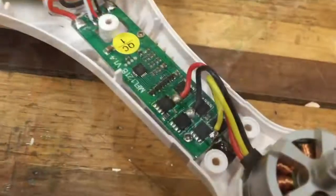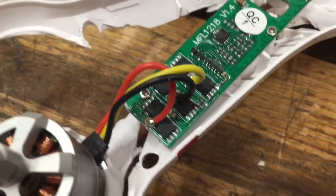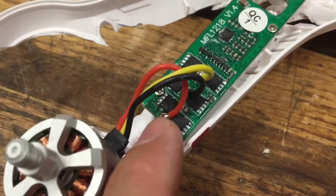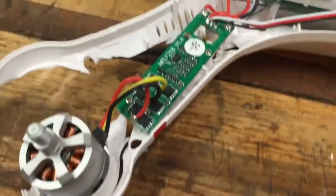Through my inspection I just noticed something — look at that. Do you notice something wrong? Yep, there's no capacitor right here — looks like it's been broken off. So I've got to figure out how to fix that problem. That's really unfortunate. I may have to get a new speed controller, or I may try to solder a new capacitor on there — I'm not sure yet.